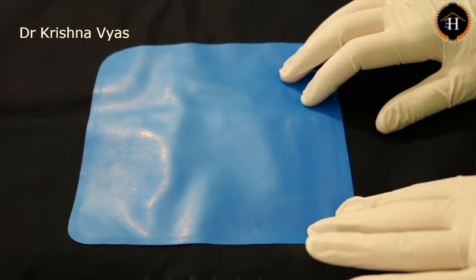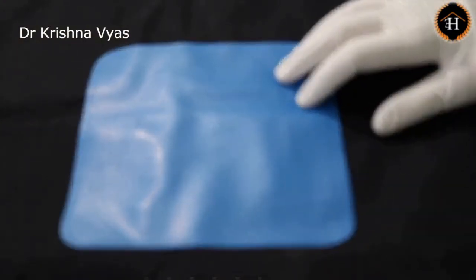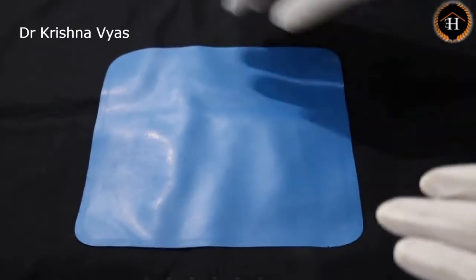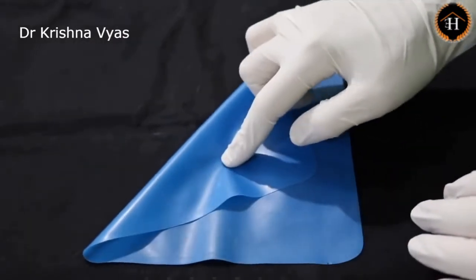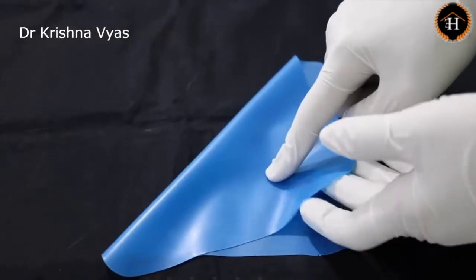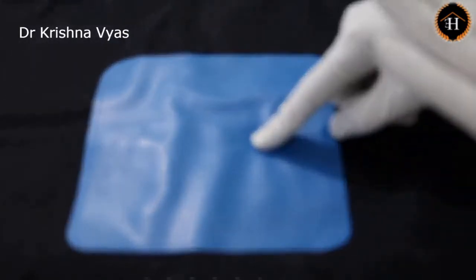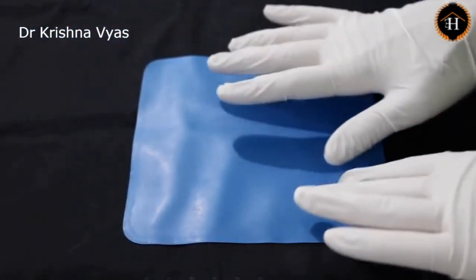The rubber dam sheet is available in different sizes like 4x4, 5x5, and 6x6 inches. The 4x4 is for pediatric patients, and 5x5 and 6x6 can be used for adults. The rubber dam sheet has two surfaces: one is a shiny surface and the other is a dull surface. The shiny surface should always be facing the tissues, whereas the dull surface faces the outer side. The sheet is also available in various thicknesses.